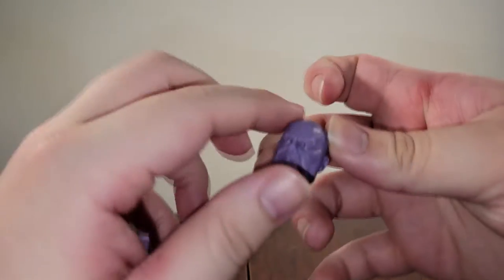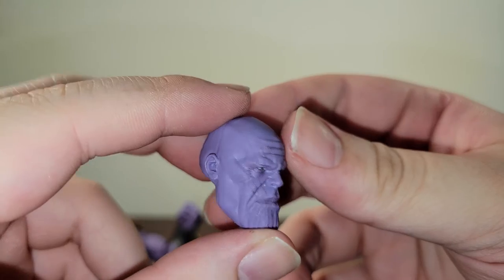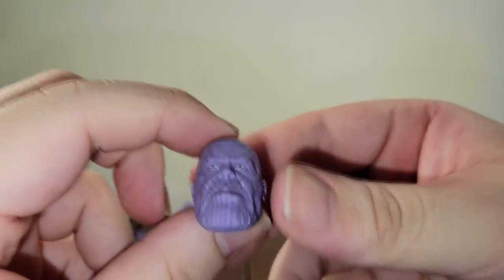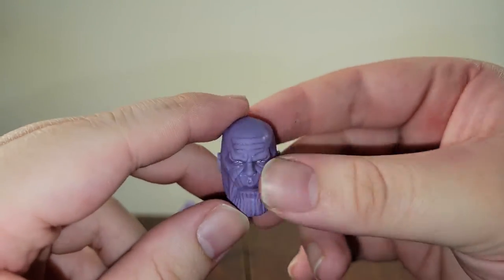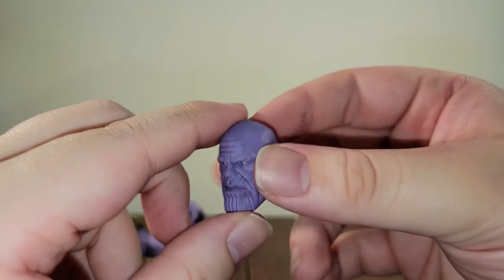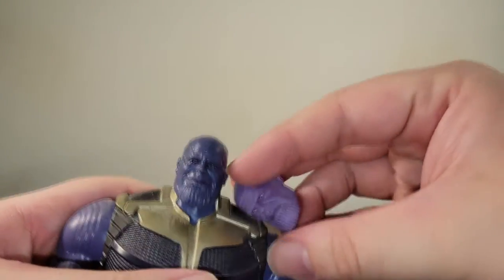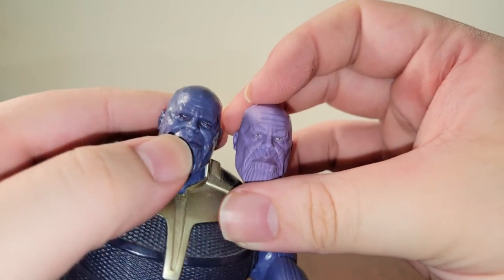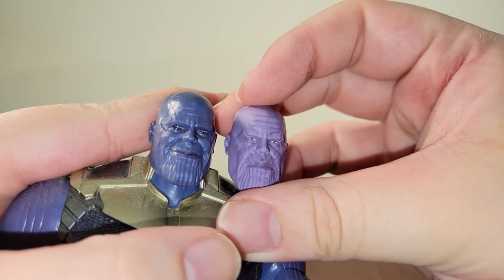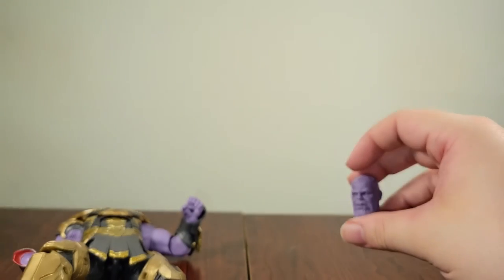The next head sculpts — I think these are probably better. We'll look at just a basic Thanos head sculpt: no smile, nothing, just his pissed off face, his boss action. I think they did the normal Thanos head sculpts really well — those lines across his forehead, everything's really sculpted. I keep bringing up this older one because I don't have any of the newer ones, but you can see they drastically improved these head sculpts over the years. It looks way better now — just the skin color itself looks way, way better.